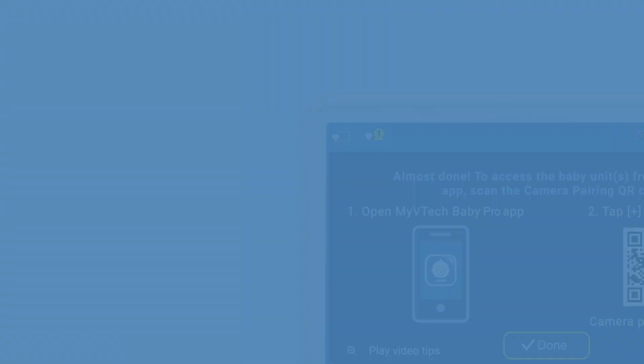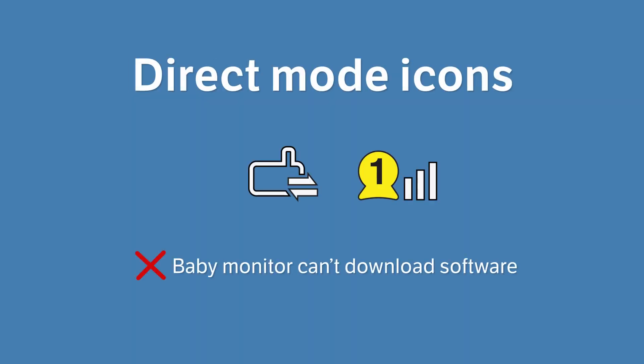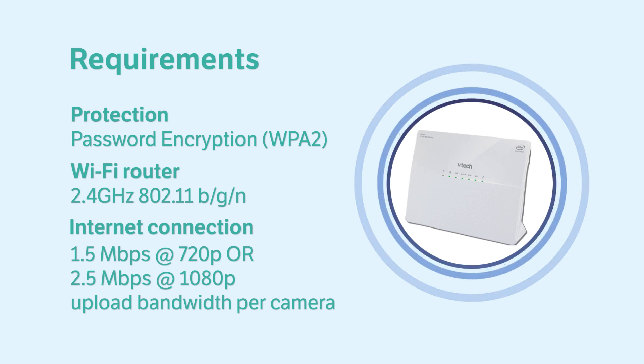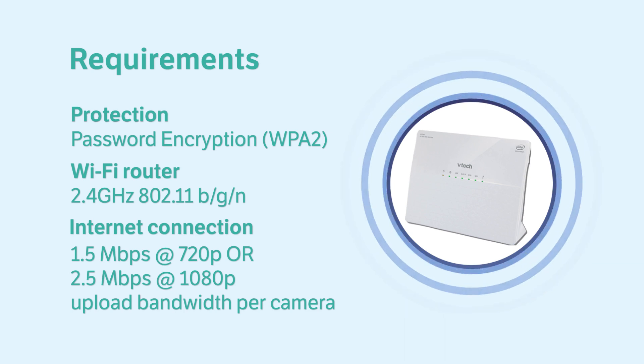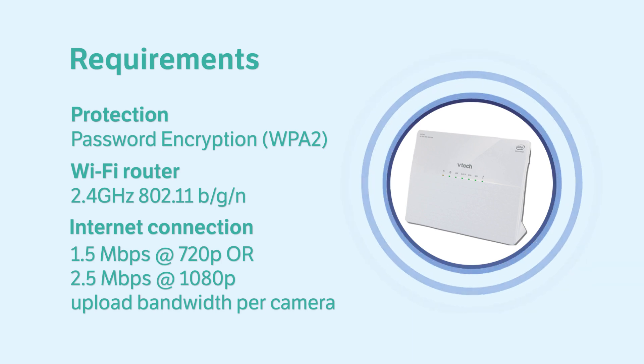You should see the router mode icons on the top left corner of the parent unit, which means the baby monitor is in a stable Wi-Fi connection. If you see three bars in any of the icons on the parent unit, the baby monitor is not in router mode. Please check your Wi-Fi signal and set up the Wi-Fi connection again to connect the baby monitor in router mode for best connectivity, and always ready for firmware updates.